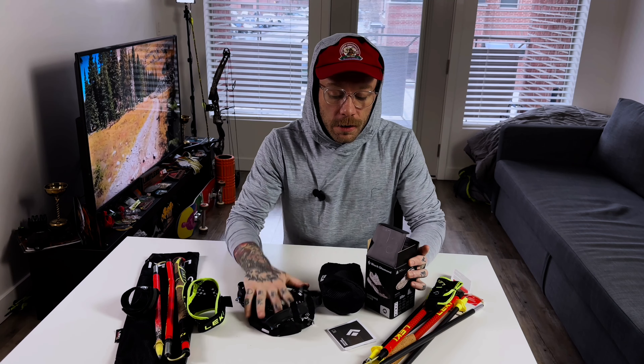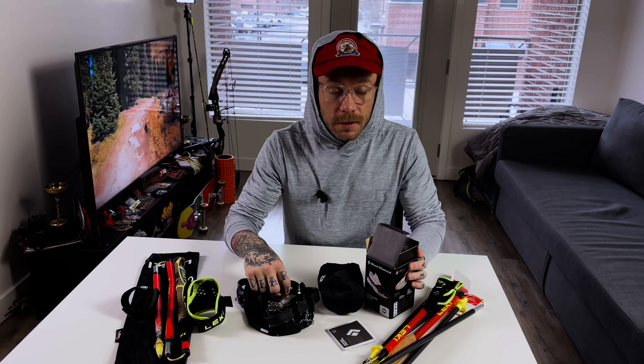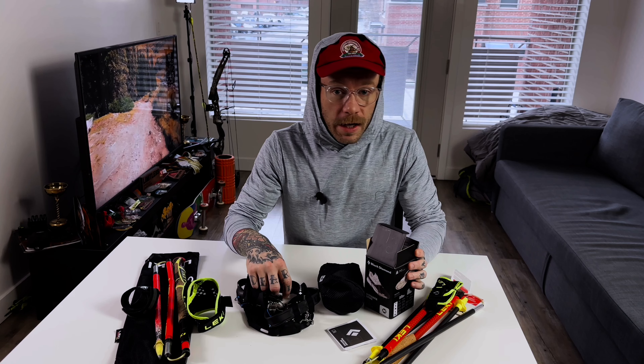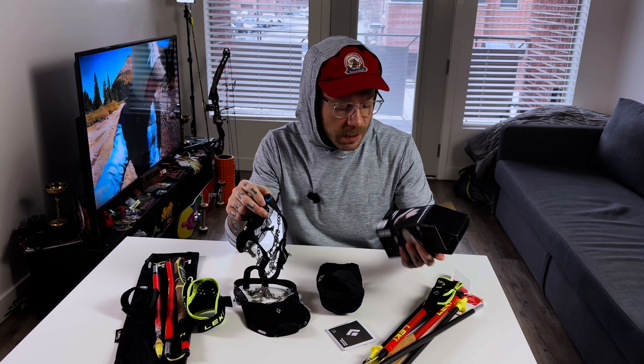Thank you to Skimo Co and Sky Run Co for the gear — they didn't supply any of it, I bought it from them, but I appreciate them being there. I literally walked in and said 'need Leki FX1 Super Light, let's go,' and they had them. Same thing with the spikes — I asked for microspikes and they had the Black Diamond Distance Spike in all sizes. Go check them out if you're in Salt Lake — they're an amazing store for trail running and backcountry skiing. If you're not local, go online to skimo.co or check the Sky Run website.